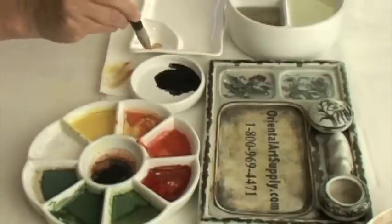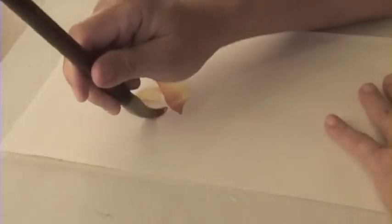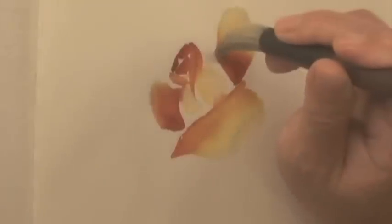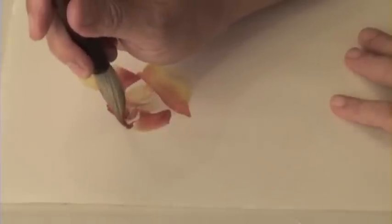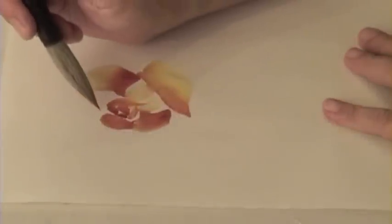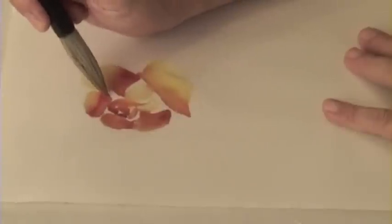Tip dark red. Add strokes on both sides and the top of the vase.